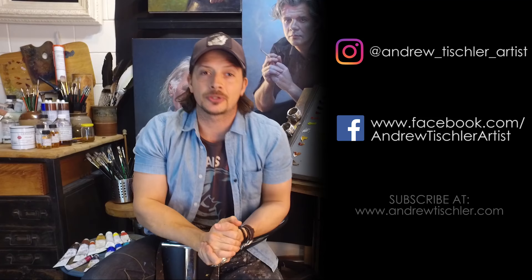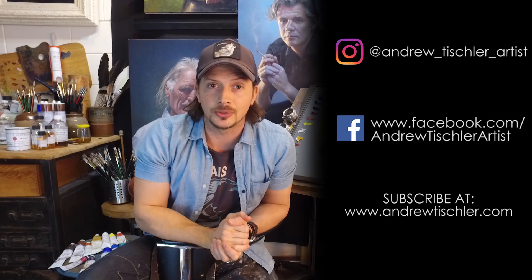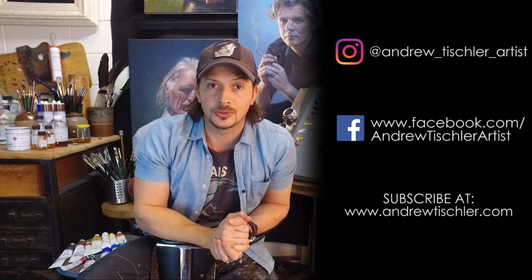To get your hands on that free copy, make sure you're subscribed through www.andrewtishler.com — I'll put that link in the description below. I hope you found this useful. If you like what you saw, hit that like button. If you want to come back for more, make sure you're subscribed, and you can find me on Instagram and Facebook. Don't forget to subscribe for bonus content and bonus giveaways through www.andrewtishler.com, and make sure you share this video if you enjoyed what you saw here. I'll see you again next time.